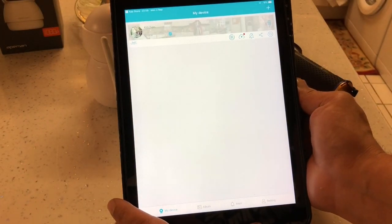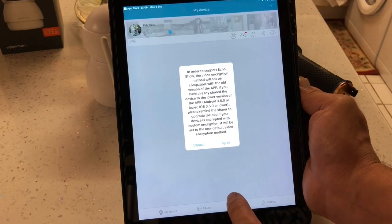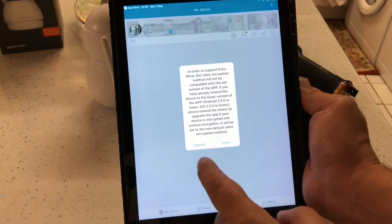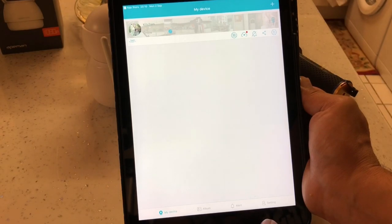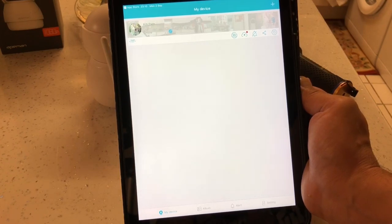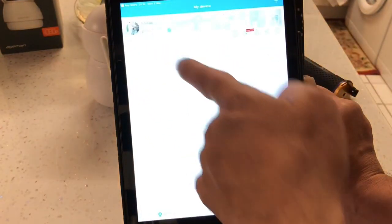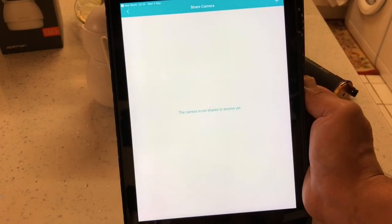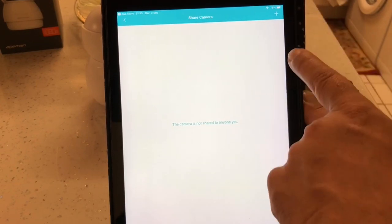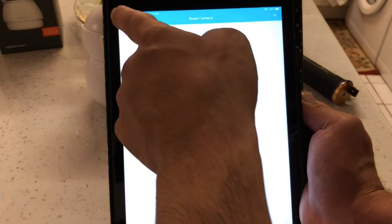I'll go through this menu system quickly. First we've got an icon for encrypting your video so nobody else can play or copy your footage. Next to that we've got the cloud sign for cloud storage - if you want to store recordings there you have to pay for it. Next to that we've got the bell sign for notifications - I'll show you that in a minute. Next to that we've got a sharing icon so you can share the camera with family - you press the plus sign to add an account.